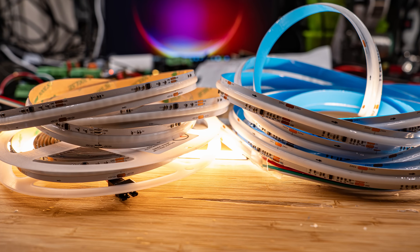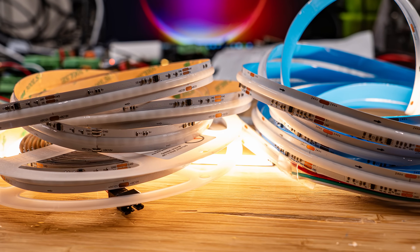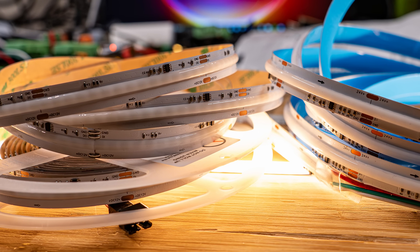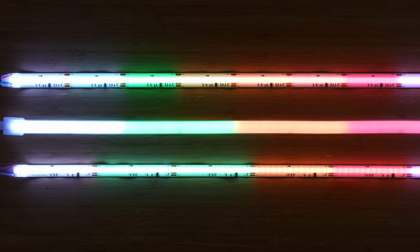That concludes the RGB and RGBW COB variants available in 24 volt. I do also have some 12 volt variants I've tested, but I generally don't show or recommend those. They either have the same or bigger zones as the 24 volt addressable COB strips and are less powerful while using more amps, causing more voltage drop. If I can have 5 centimeter zones with either 12 volt or 24 volt, I'd always choose the 24 volt version.